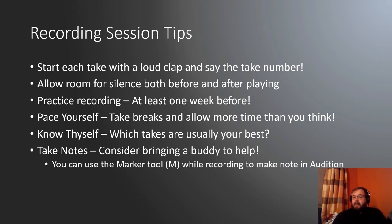Allow room for silence both before and after playing. All the white noise you hear — environmental noise like a light fixture or air conditioning — we have the tools to get rid of those, but there's got to be silence where you're not playing or breathing for us to separate those sounds from the rest of your sound picture. Practice recording — it's just as much an art as giving the recital itself. At least a week before, get in the habit of putting everything together and doing a couple takes to practice.